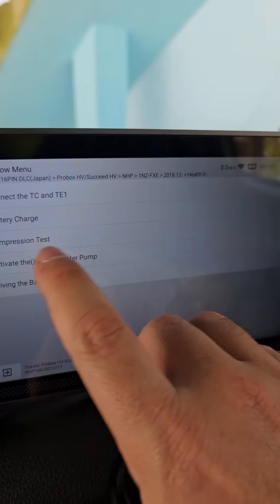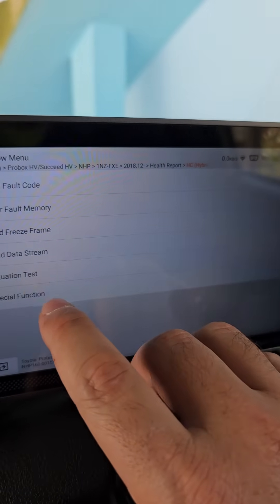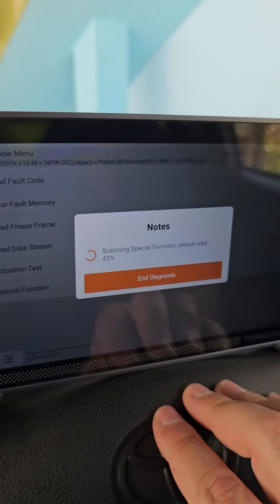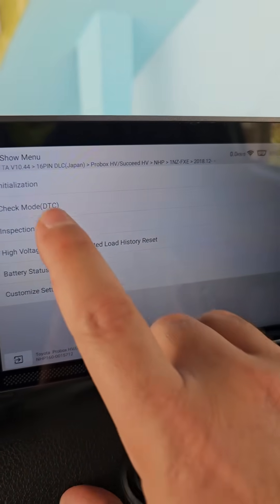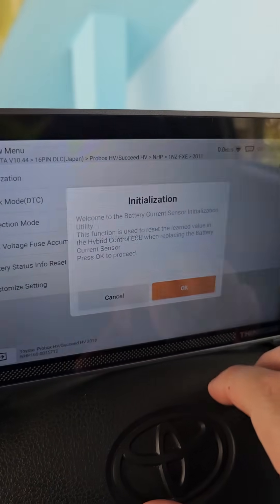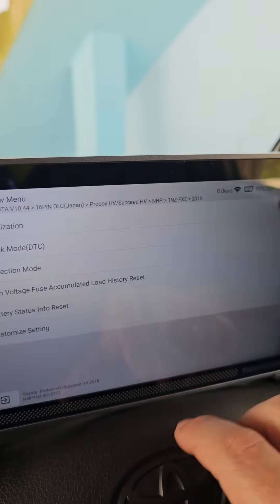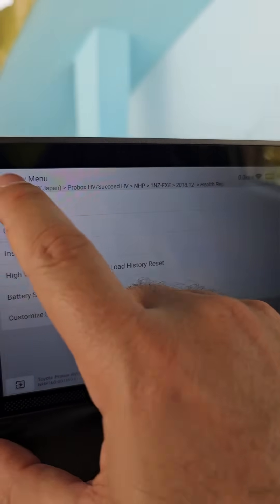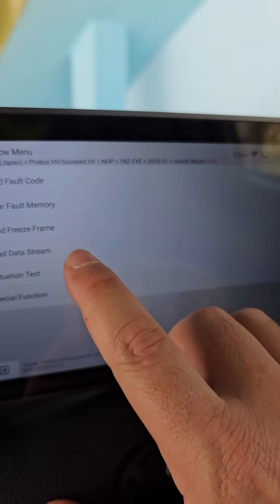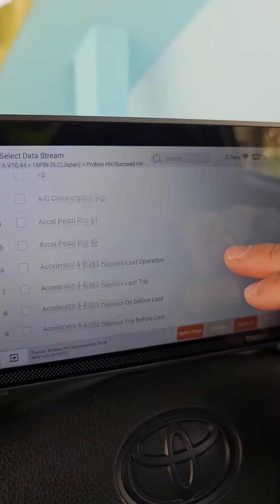Look at what you can do: activating the cooling fan, water pump, compression test, battery charge, and special functions. I can even initialize the current sensor of the high voltage battery — yes, it has the initialization function. I just reset the current sensor of the battery for cases where you change battery status. Also has an inspection mode.